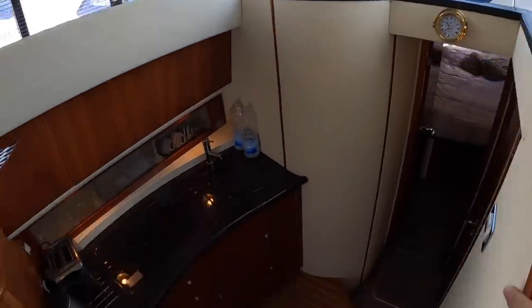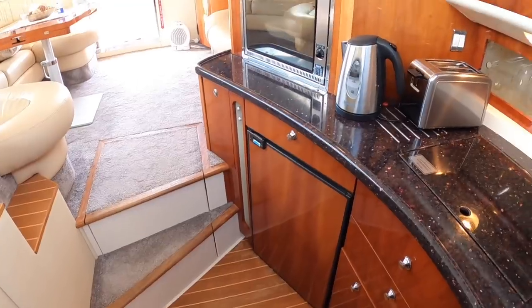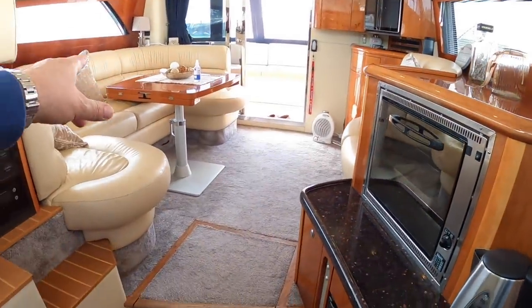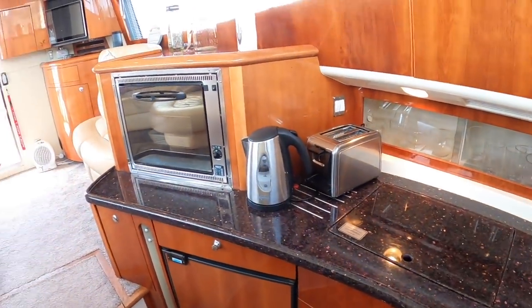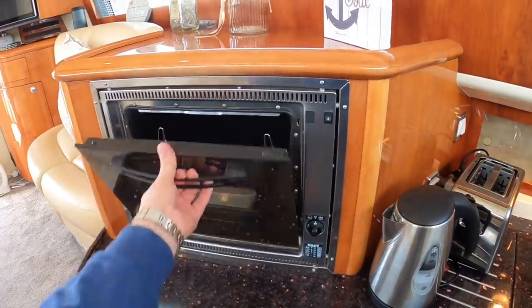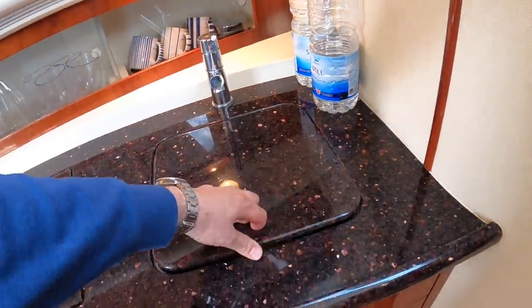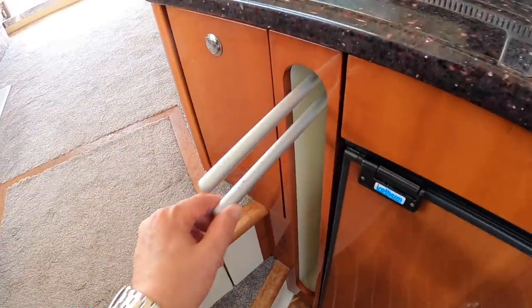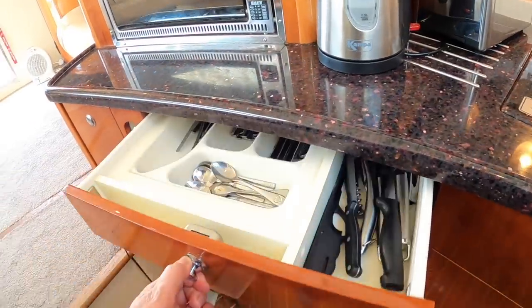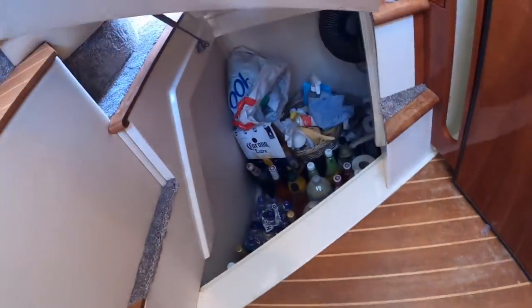Down a couple of steps from the helm you've got the galley. It works well because it's separate from the saloon but linked to it, so when you're cooking you can still chat to people in the saloon without feeling cut off, but equally when you're dining in the saloon you're not staring at the kitchen. There's a gas oven, a hob, a sink, and a galley fridge. These are little pull-outs for tea towels - they really do think of everything. There are drawers, storage all around, and they've even put storage underneath the floor - probably the wine cellar.